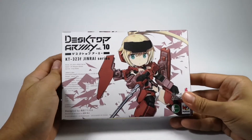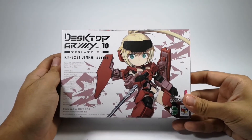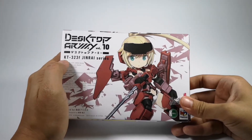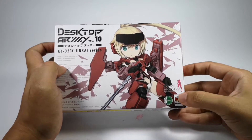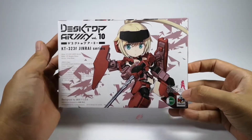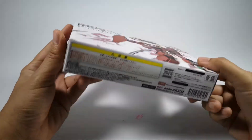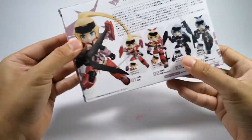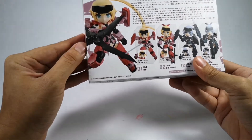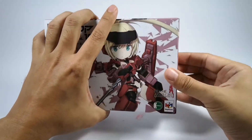Hey guys, welcome back to my channel. Today we'll be reviewing the Desktop Army Volume 10 Jeep from the Jinrai series KT-323F. This is from the Frame Arms Girls — they make a bunch of little tiny figures, and there's also one from the Fate/Stay series.